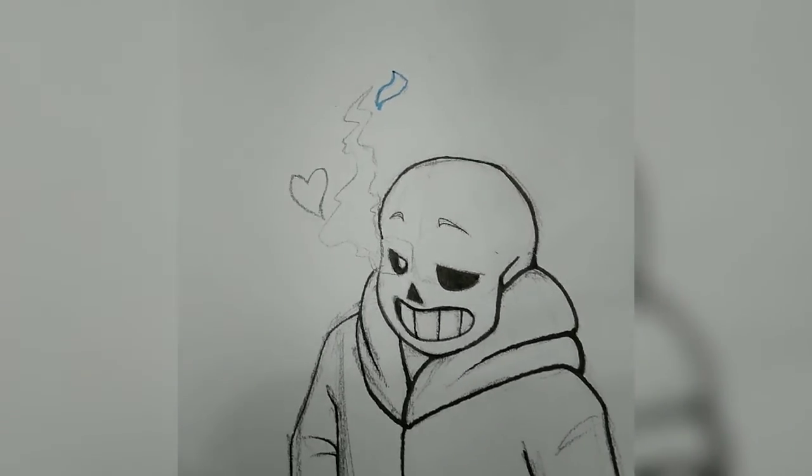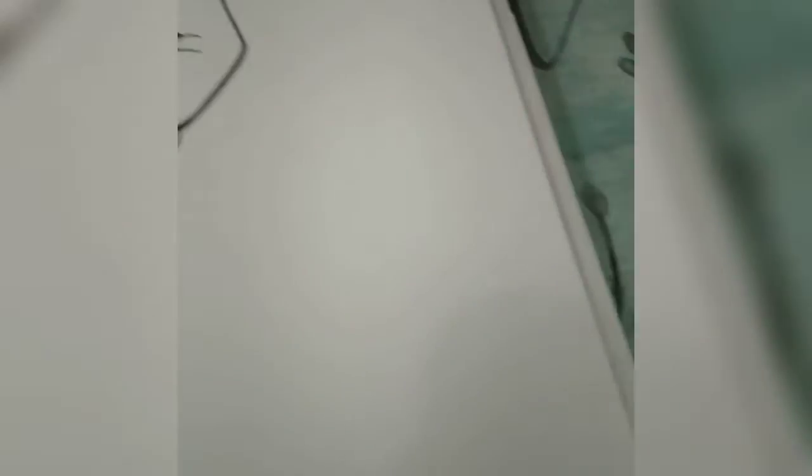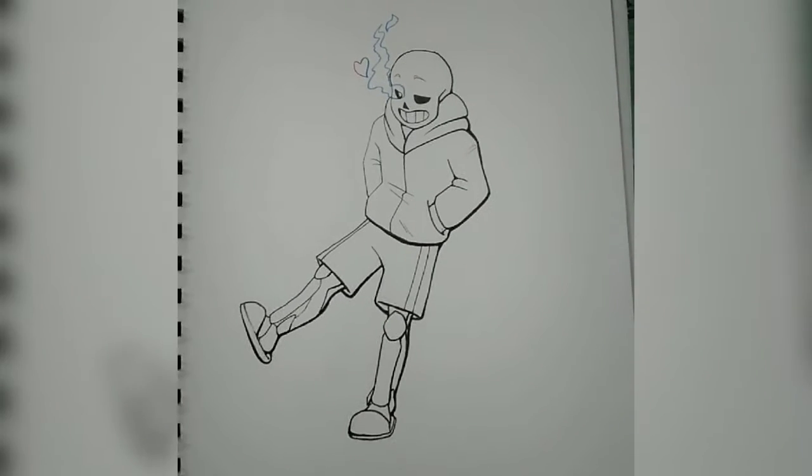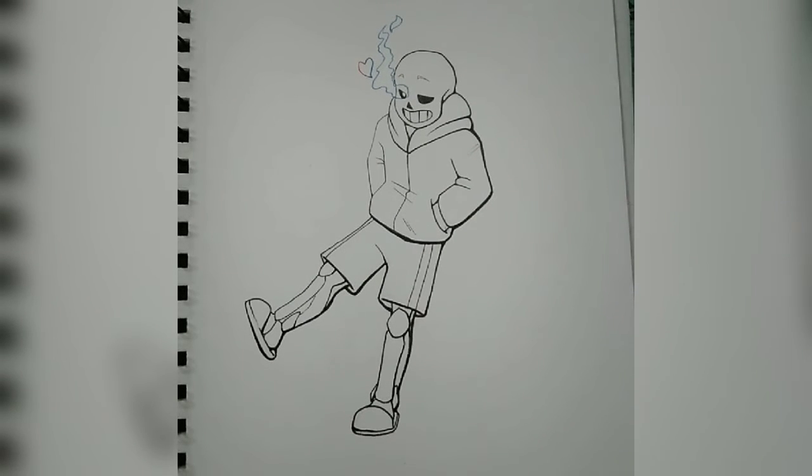And now for my favorite part — AHHHHH! And now we get to take a second and appreciate this beautiful finished line art. Just take a look at it for a minute in all of its glory.